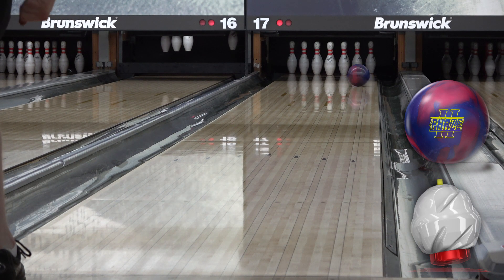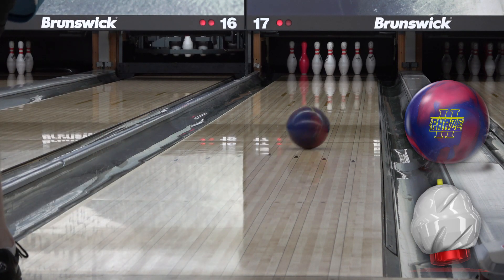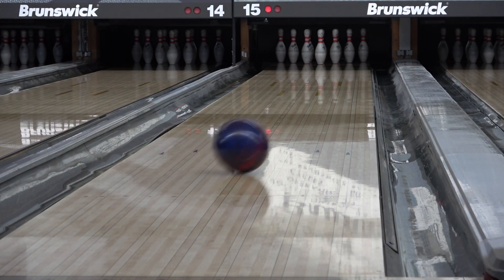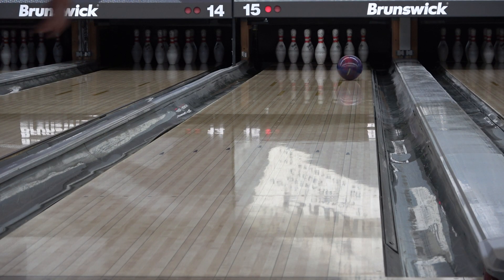Whether you're a league bowler, a tournament bowler, or both, if you don't have one of these, you should seriously look into it. It won't fit all lane conditions, but I can't think of a bowler style that it wouldn't fit. Thanks for watching.